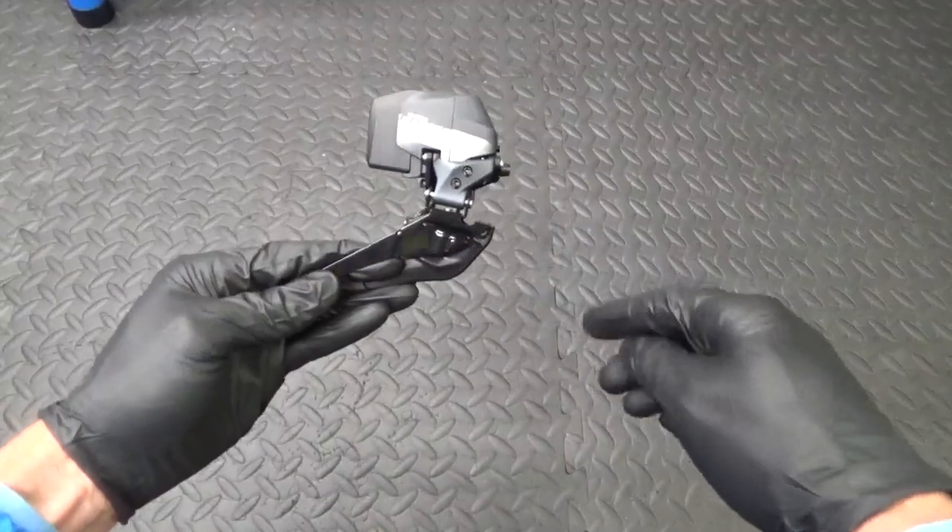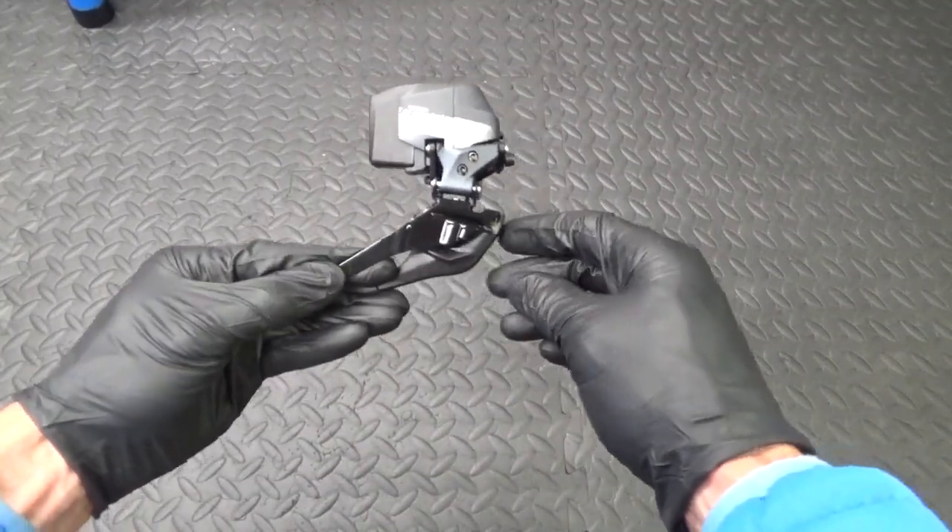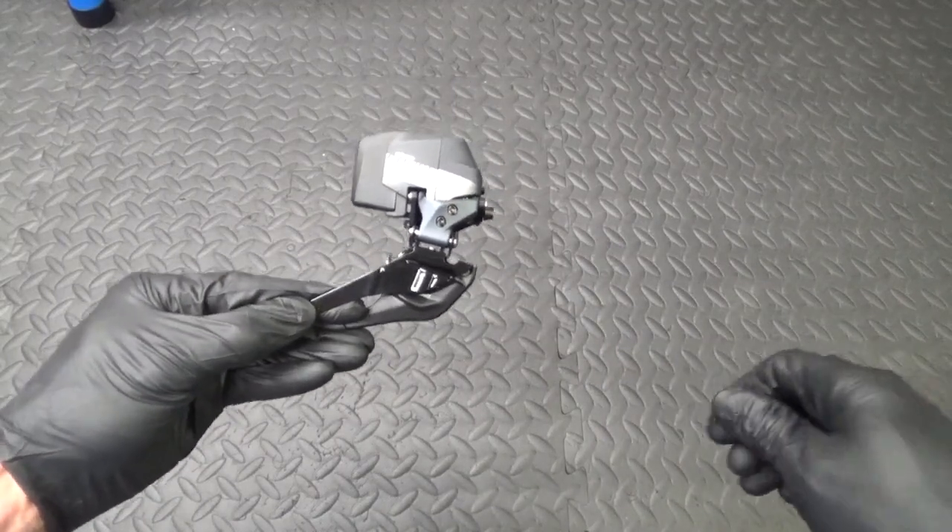Welcome back to the channel. In this video I'm going to be showing you how to fit your SRAM Force eTap AXS front derailleur to your bike, so let's run through the steps. We have the SRAM Force AXS front derailleur for a two-by setup.